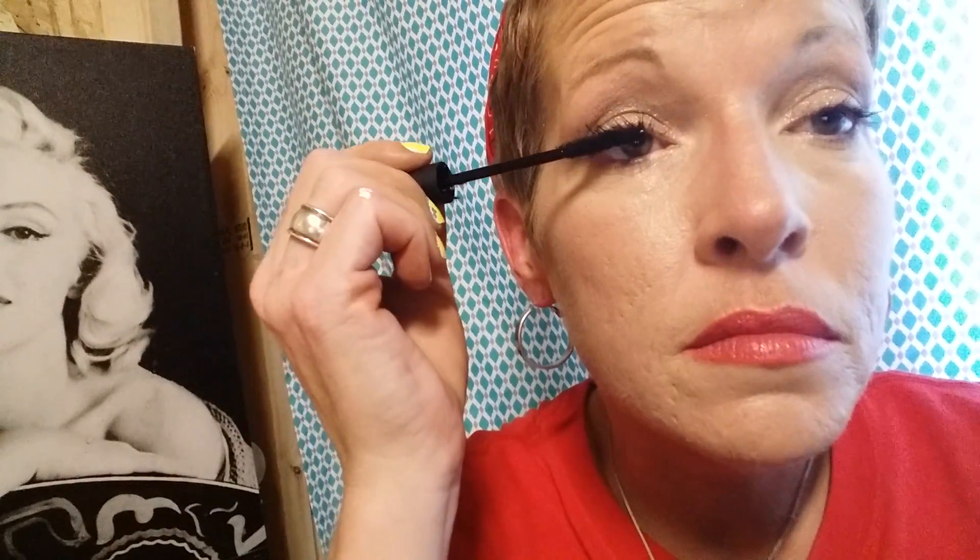I'm going to apply the gel like so. You can just wear this if you don't want big full lashes — this gel separates them and just gives you nice, light eyelashes. That is my second coat of gel.